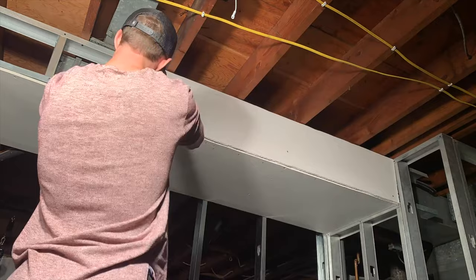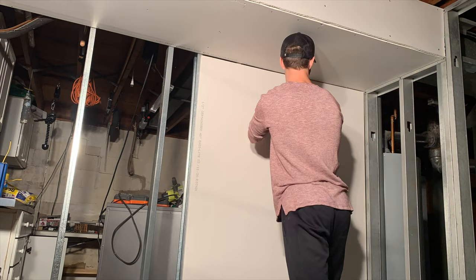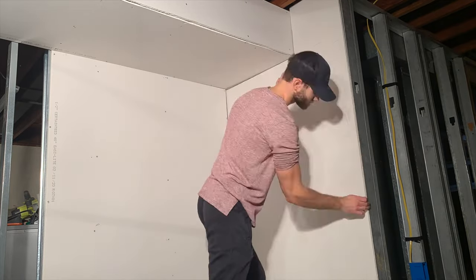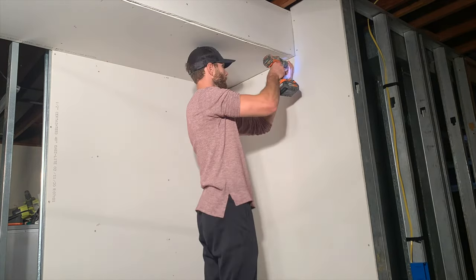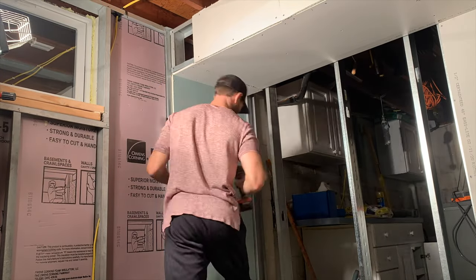Secure the drywall with screws every 16 inches on center, but some people will even secure it every 8 inches on center. Just don't skimp on the screws. Note that drywall comes in various thicknesses, but I used half inch drywall for all the drywall in my basement. As you can see here, I had to do a creative cut at the top to contend with the HVAC soffit, and then we're securing it just like we did before. I'm going to cover how to cut drywall in a few minutes.